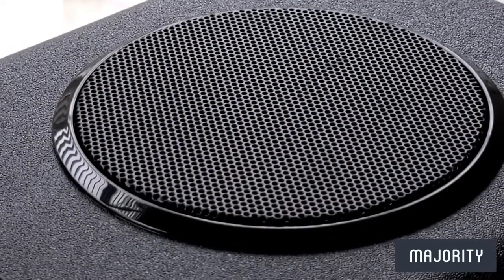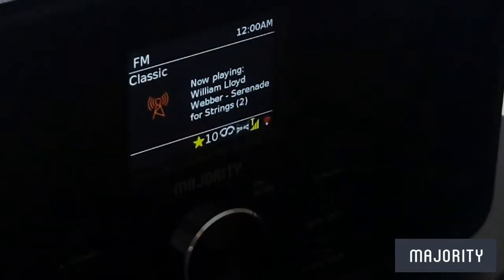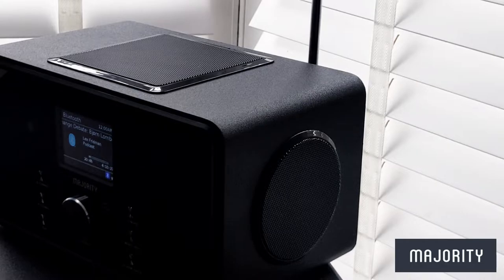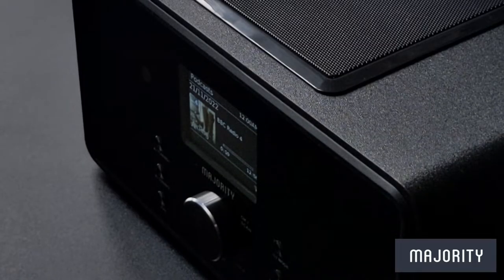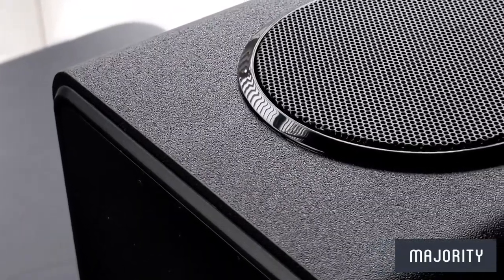There's a real richness to the sound thanks to the three integrated speakers. Now let's take a look at a few audio samples. [Audio sample plays — BBC Radio 4 excerpt.] And we can safely say that the sound range on this bad boy does not disappoint.